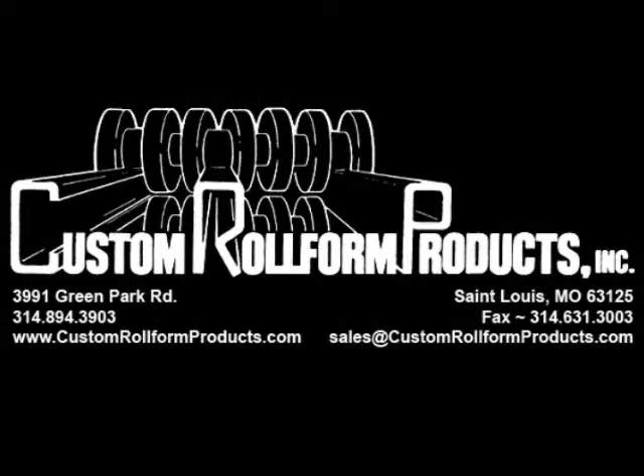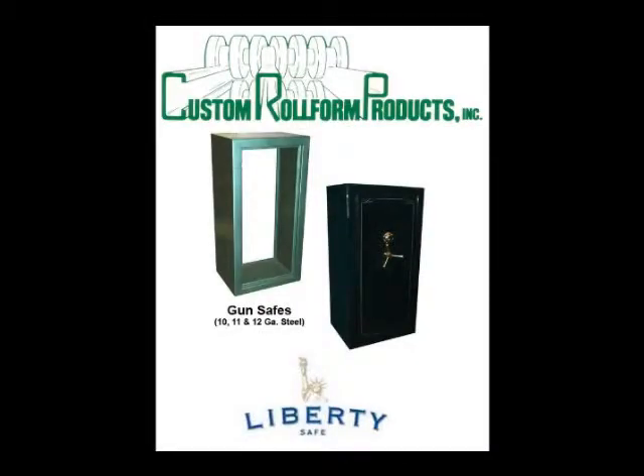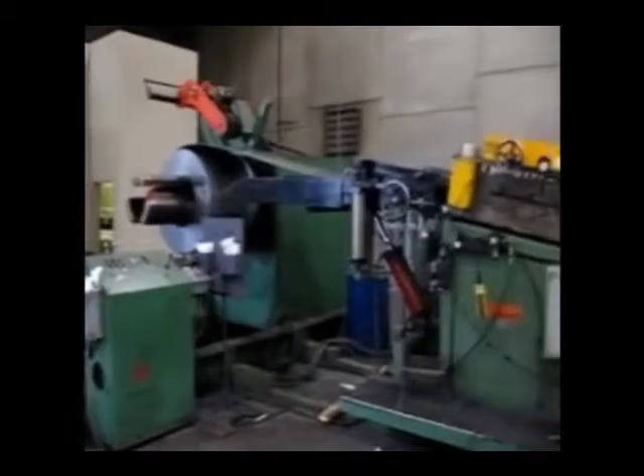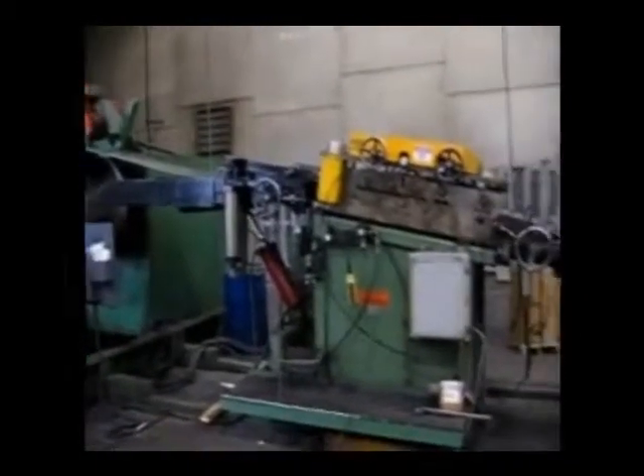The system we are about to show you was built for Liberty Safe back in 2001 to manufacture a wide variety of gun safes from 10, 11, and 12 gauge coil strip stock. The system has been in production for about nine years and the video was taken in their plant, so the film quality may not be the best.